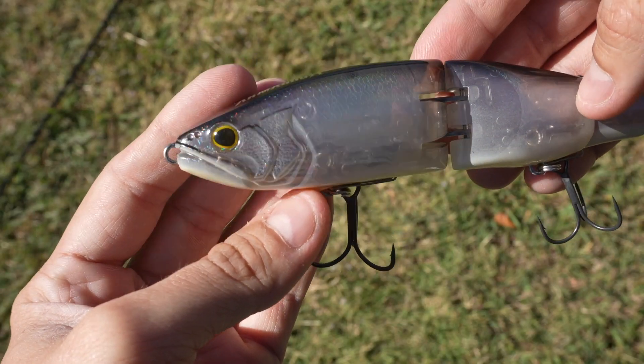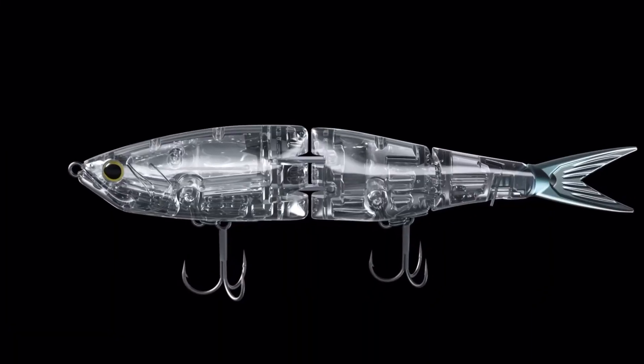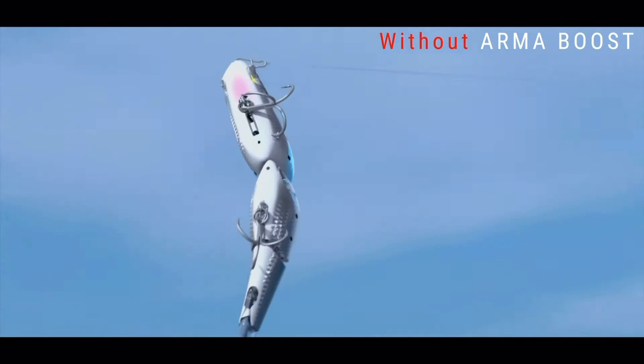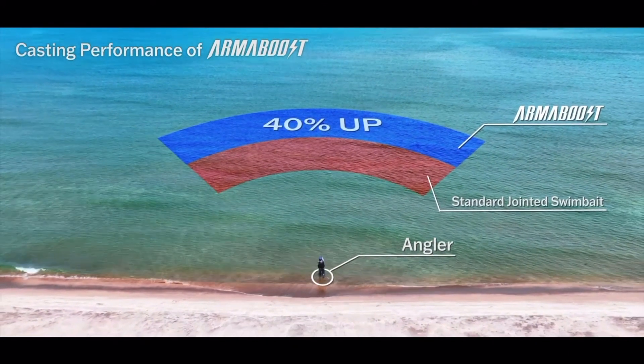The first feature is the Flash Bolt technology — Shimano went ahead and added a spring-loaded blade inside these swimbaits, which allows the bait to flicker and have an ultra-realistic lifelike action. Combined with that is the Scale Boost technology, and lastly the Arma Boost technology, which allows these swimbaits to collapse to get further distance and reduce any resistance that wind may cause. Shimano says these baits can get about 40% further out there, and that's going to be today's main test.